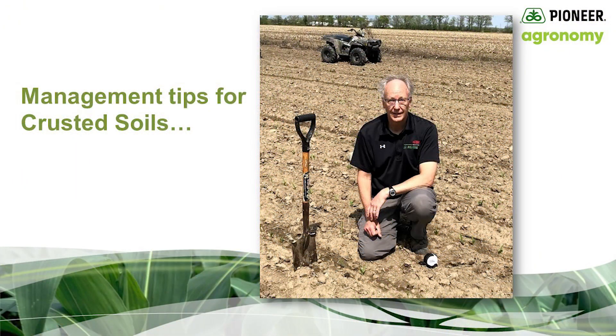Hi, this is Gary Brinkman, Pioneer agronomist in Central Michigan. Today I'd like to see what we can learn from several fields struggling to make it through a thick crust.